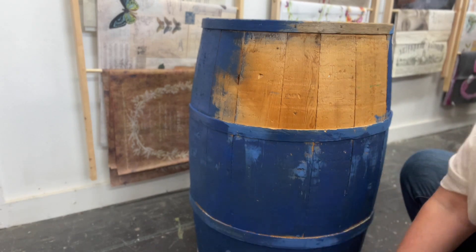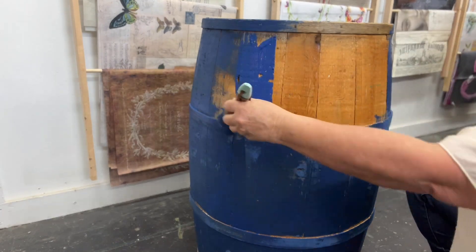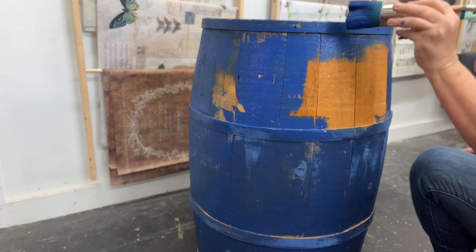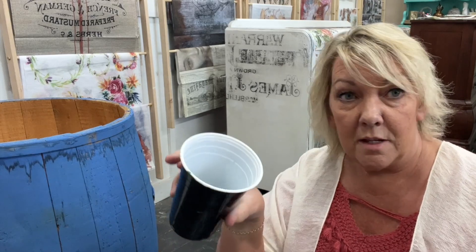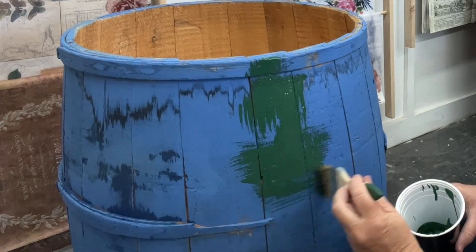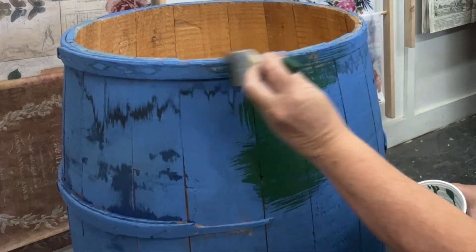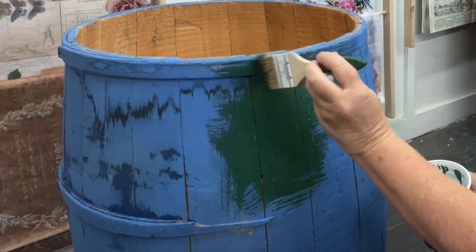I'm also using a water bottle to keep the paint moving because it is pretty thick. This little cup holds one ounce, so I poured one cup of Monet's Garden in here, which brings me to four ounces. I'm just blending the Monet's Garden in. I'm not really that picky about how the blending looks — I'm a lot pickier when doing something like a dresser, but this is going to be a rustic look so the blending doesn't have to be perfect.